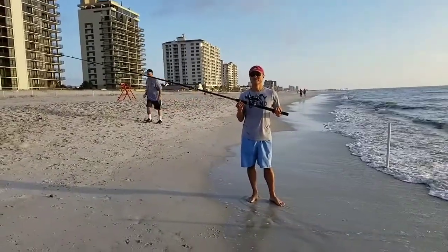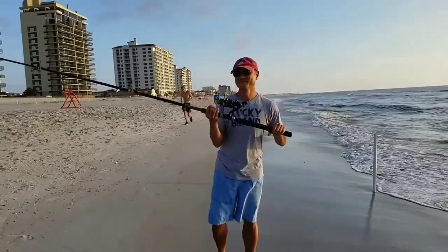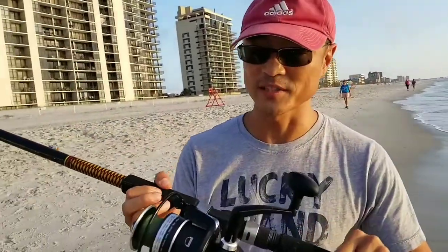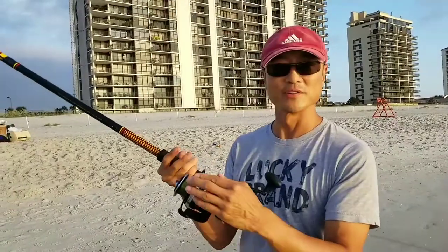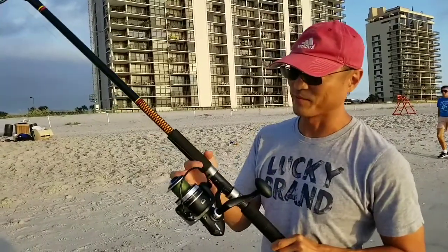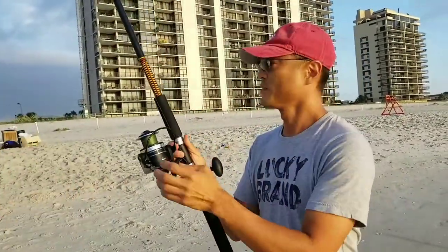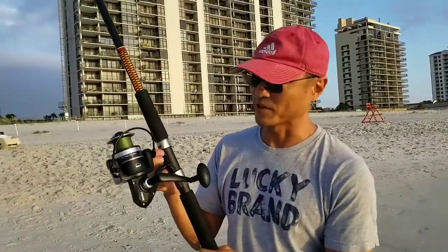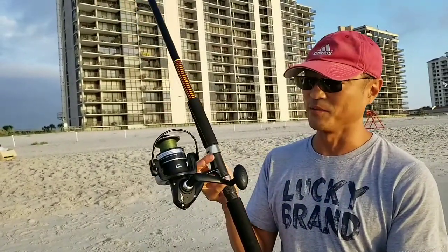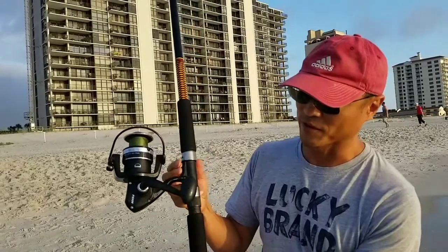We're at Seventh Avenue South, Jacksonville Beach, Florida, with professional surf fisherman Daniel Kim. He's going to demonstrate a professional cast but first explains how to hold the rod. With a spinning reel, you open the bail and hold the line at the lower juncture — not up high. He uses a two-finger release because he's using braided line, which is sharper and thinner, casting farther but requiring care so you don't cut your fingers.